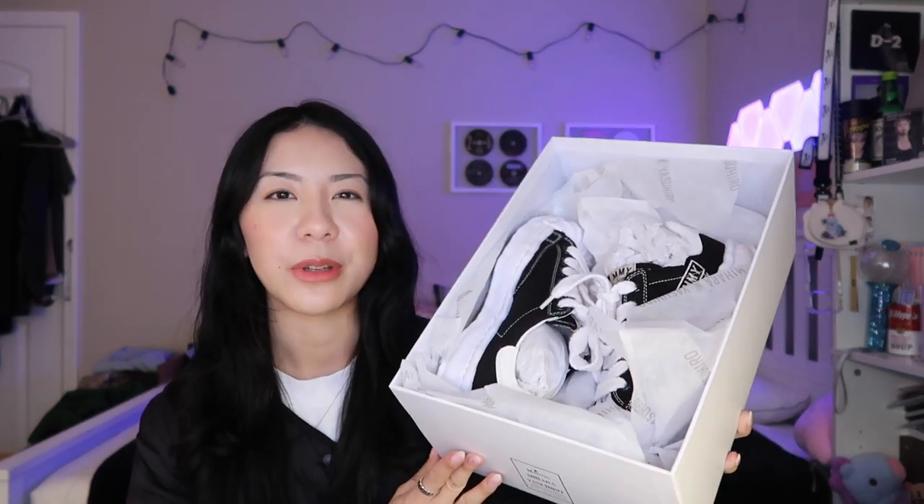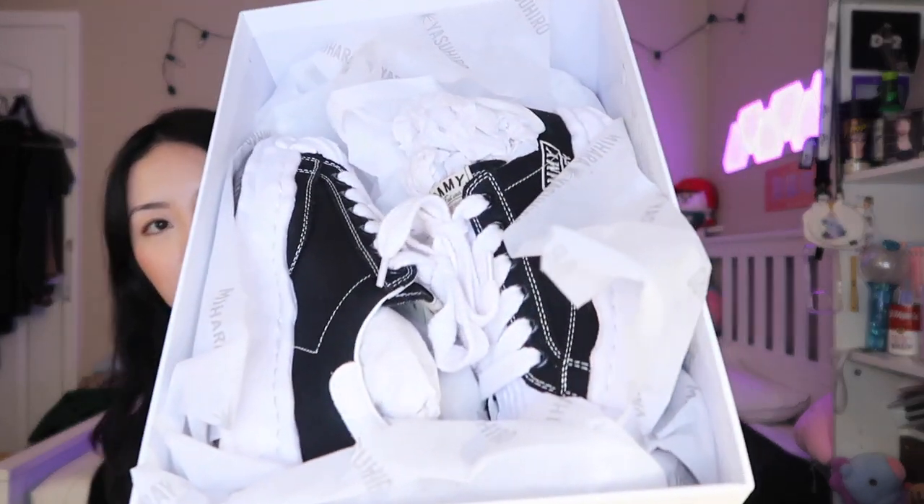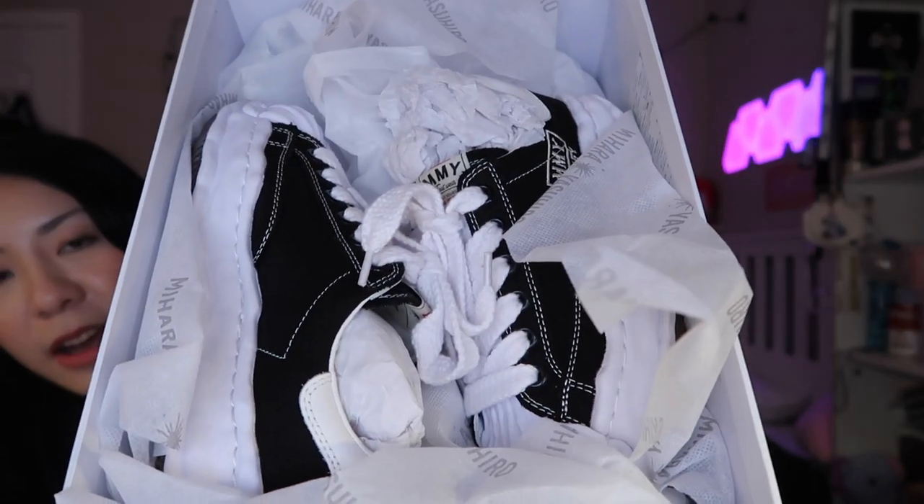Right when you open the box, this is what these shoes look like. I got the Blakeys in a size 37, black. I have a pair of black Hank Mason Miharas already which I wear almost every day, but I've worn them to the point where they're pretty much crumbling on the back. So I wanted to get another pair I could wear interchangeably. Right when you open the box, it comes with these two dust bags. Here's an up-close look.